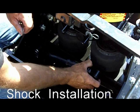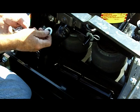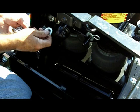Here's our close-up look at the shock installation. You may have to compress the shock slightly to place it over the pin. Insert the washers and clips.